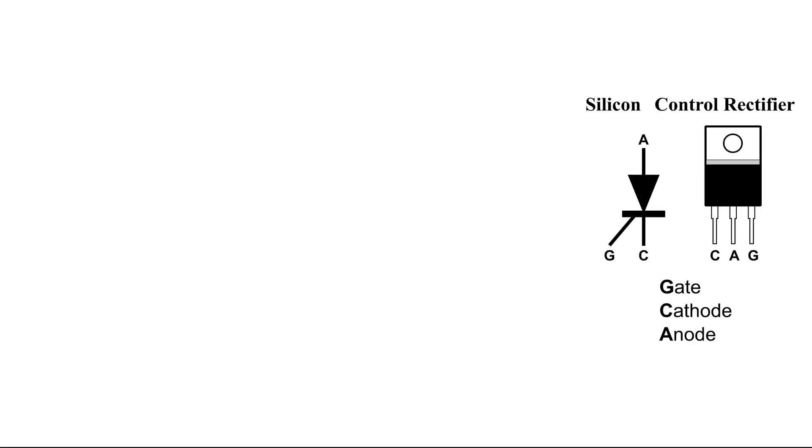Here are some symbols for a silicon control rectifier, and I have labeled the parts of this SCR. We can see where the gate is, the cathode, and the anode.